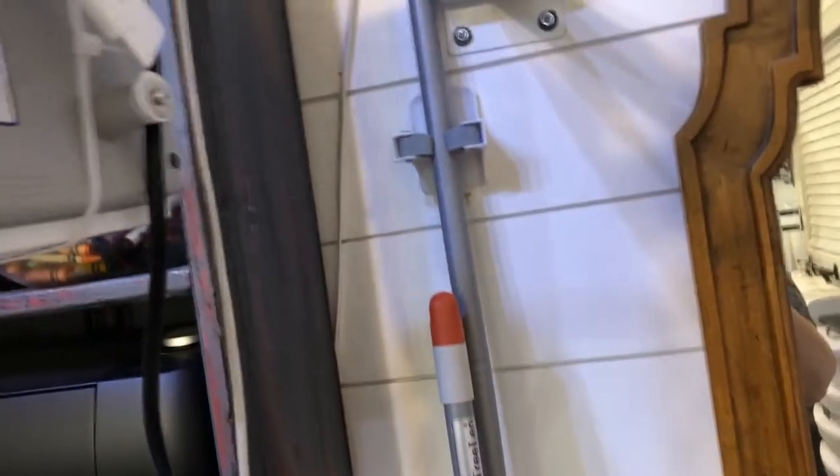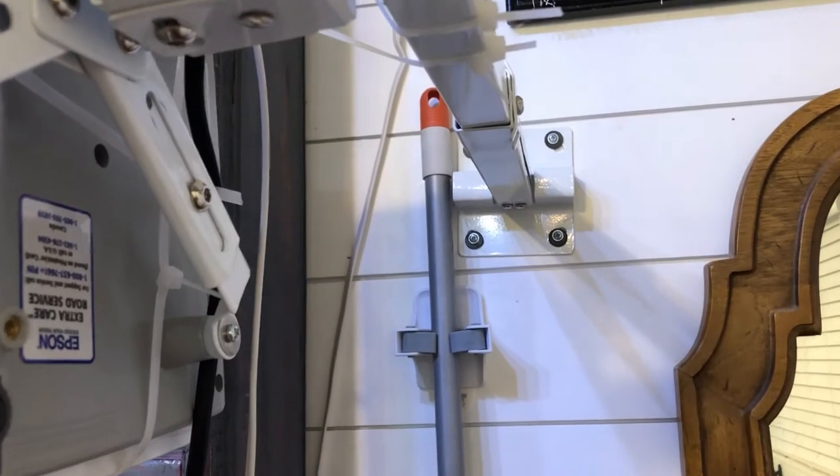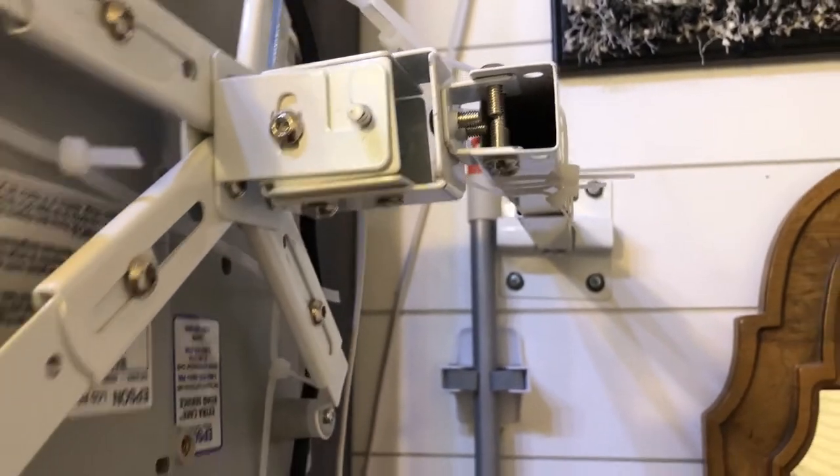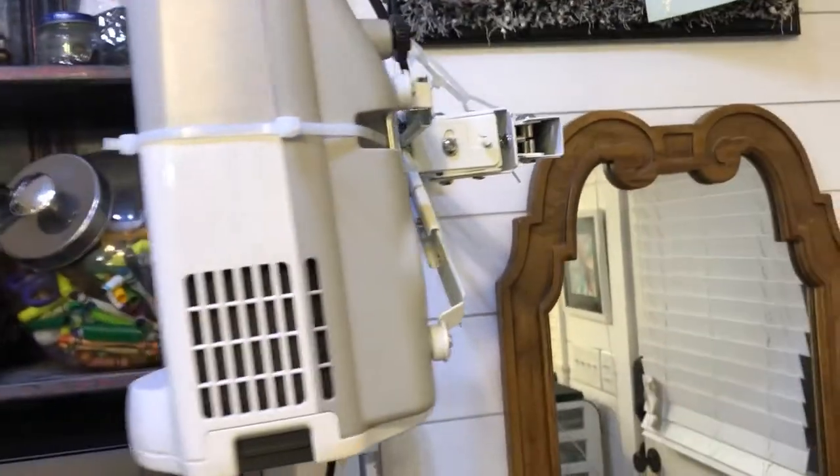I want to re-emphasize one more time: if you do not have a shiplap wall, then you need to find a stud, or if it's going in the ceiling, a ceiling joist. Do not trust drywall to hold up your projector and your mount. If you have no other choice but to use drywall, use a drywall anchor. For a temporary setup, you still need to take into account the level to the table, the square to the table, and the offset to make sure your image is going exactly where you need it to. The good news is that'll be a lot easier for you to adjust because you'll be able to move it as you need to.